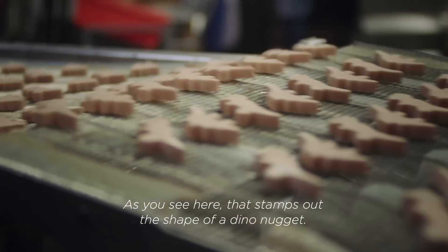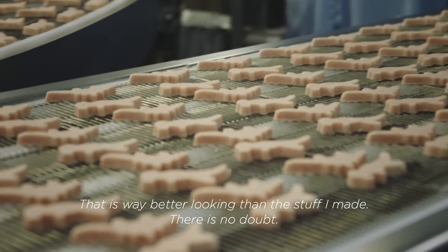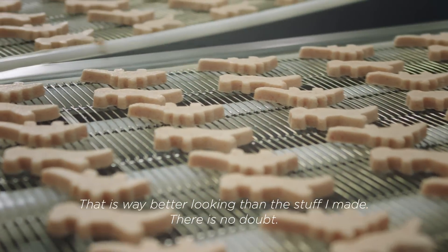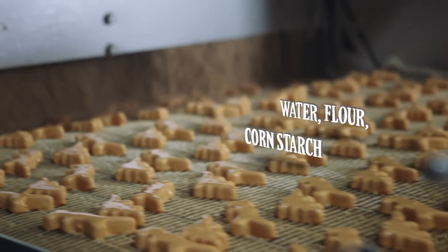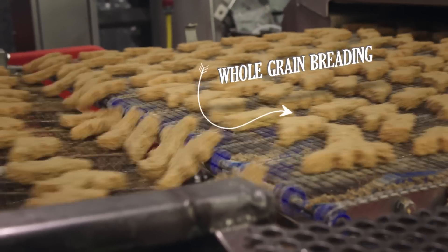You see here there's steps cut out in the shape of a dino nugget — that is way better looking than the stuff I made, there's no doubt. Then from that point we run it through the breading system: it starts out with batter, run the batter through, then we run through the breaders, and then we fully cook it. I think it's just a great process. Man, look, I have a three-year-old daughter and she loves the dino nuggets.